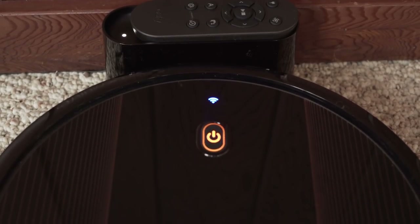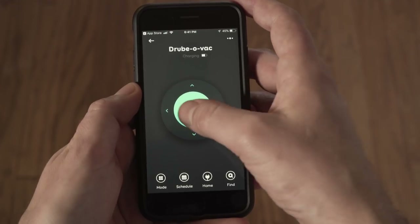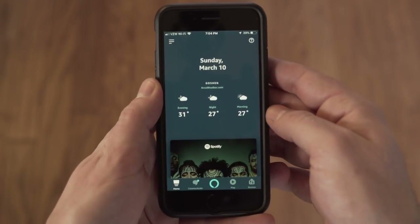Once charged, there are multiple ways to start cleaning: push the power button on the RoboVac, use the included remote by pressing the play or start button, push the same button on the Eufy Home app, or set it up with Alexa or Google Assistant and ask it to clean.